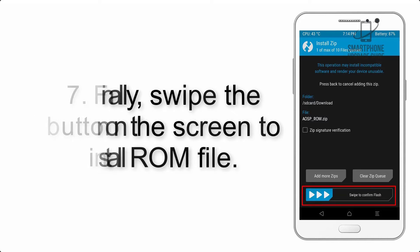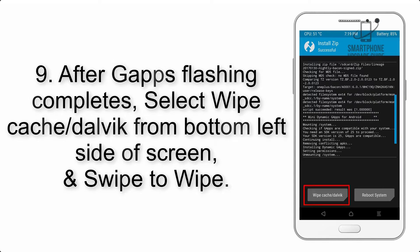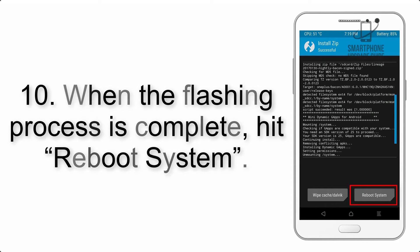Step 8: Flash the gapps zip package in the same manner. Step 9: After gapps flashing completes, select Wipe Cache and Dalvik from the bottom left side of the screen and swipe to wipe. Step 10: When the flashing process is complete, hit Reboot System.